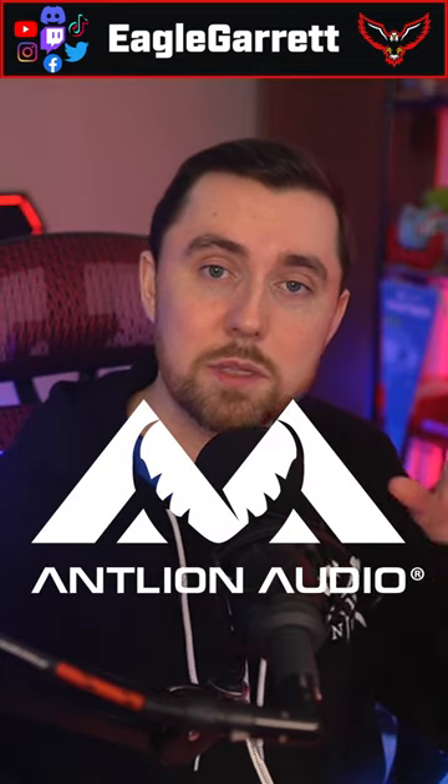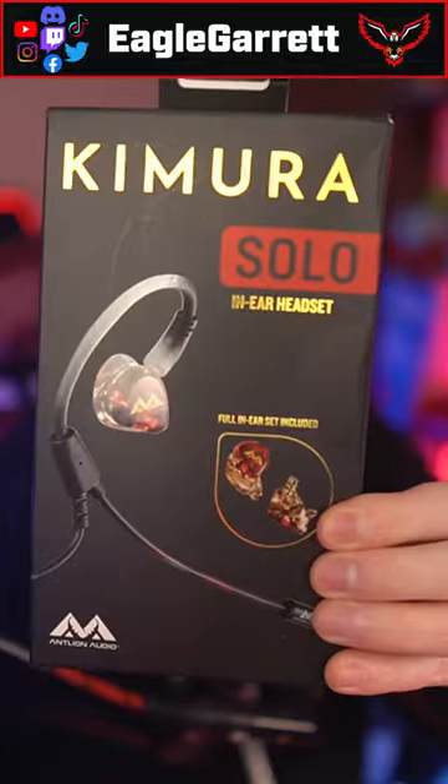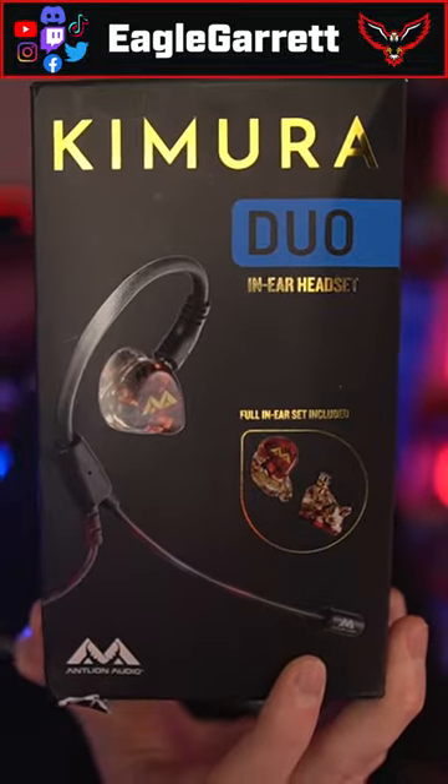The awesome people over at Antlion Audio sent me two brand new products that they just released — the Chimera Solo and the Chimera Duo. These are in-ear monitors that have a microphone attached to them, so that they can become your full gaming or streaming headset.